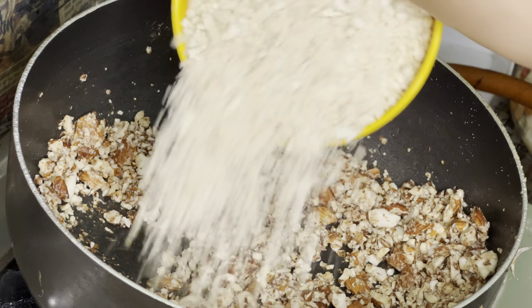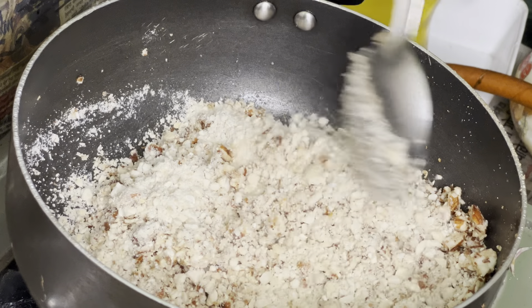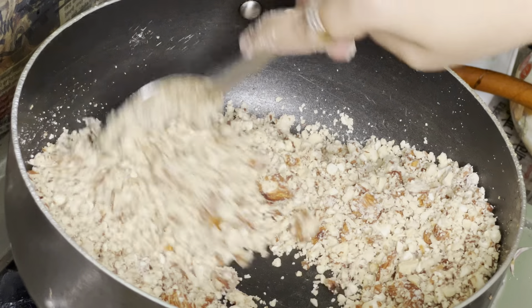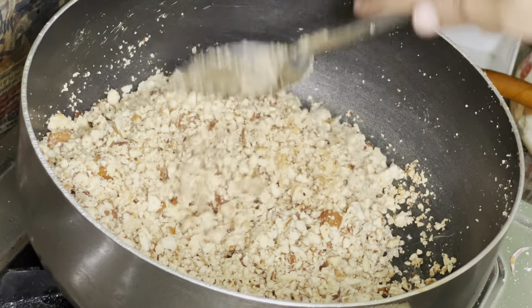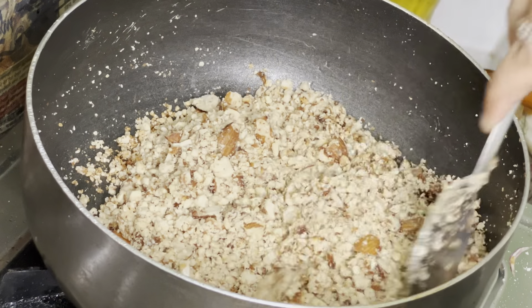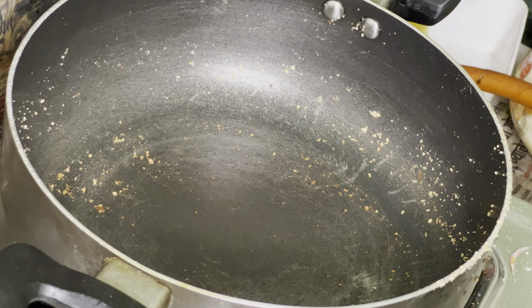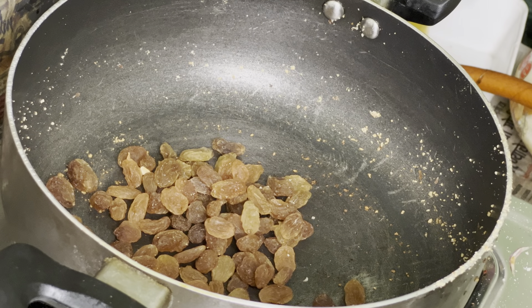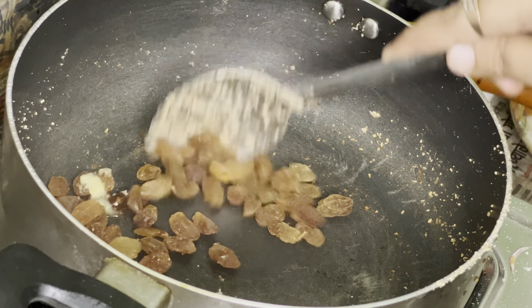You can see I have got the cashew nuts — I am going to roast both almonds and cashews together in the pan. I have got some raisins (kishmish) — I have not taken too much, just a small quantity, a small spoon. I will add a little of it and roast it as well.